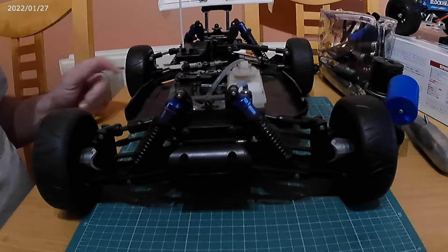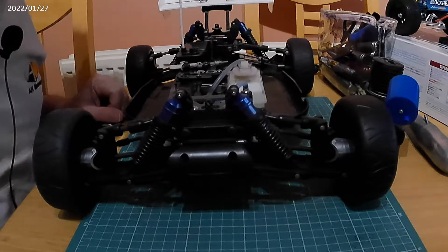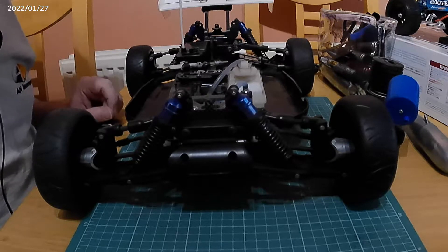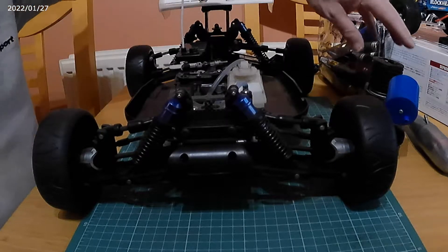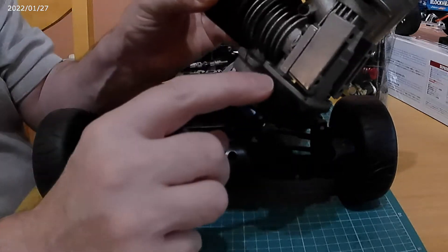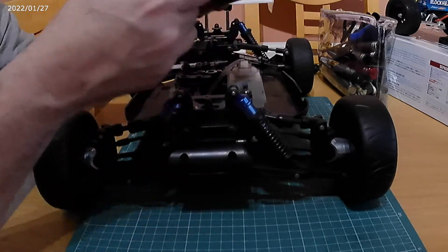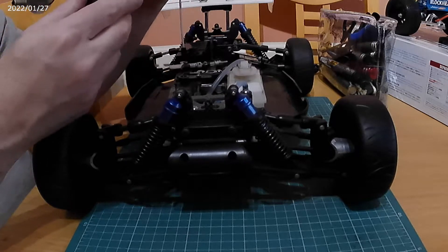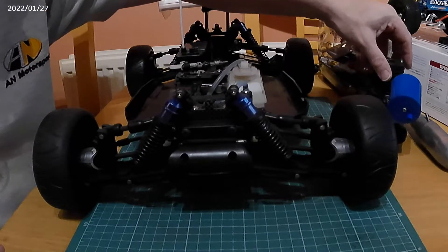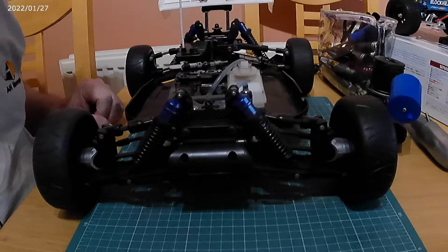That also leads me to another situation: the original motor for this most definitely wasn't a pull start, so that pull-start plate is always going to be on this engine regardless. That makes me think maybe this isn't the engine that came with the chassis — I could be wrong. I do have other engines which I might look at to see whether they fit.